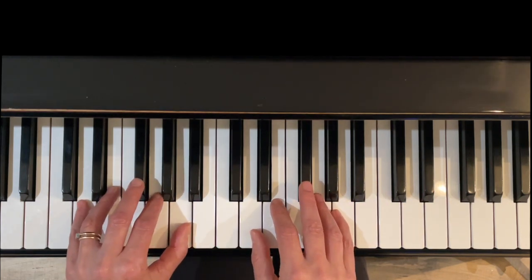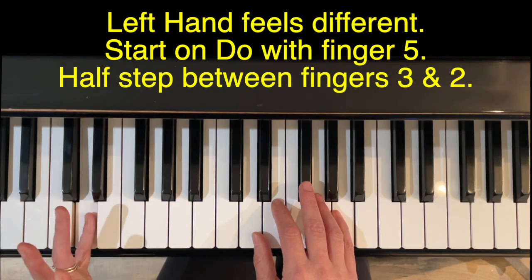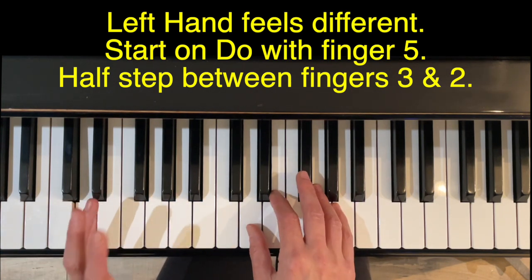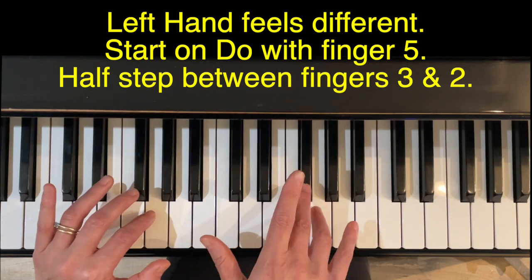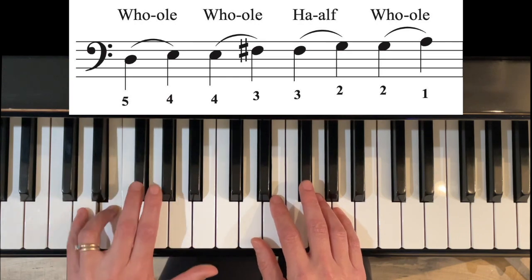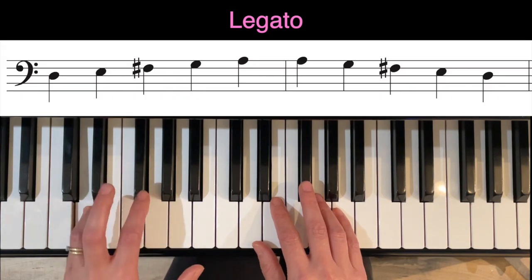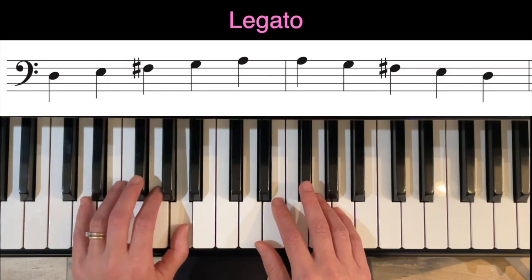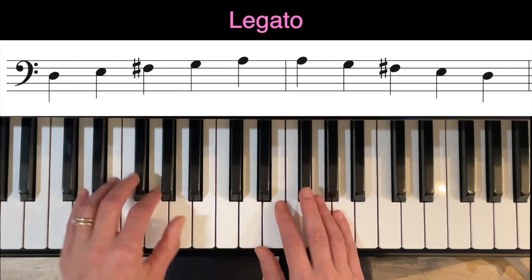Now we'll do it with the left hand. The only difference is that Do will start with finger 5 instead of finger 1, and we've got the half step between fingers 3 and 2 instead of 3 and 4. Up and down, then staccato.